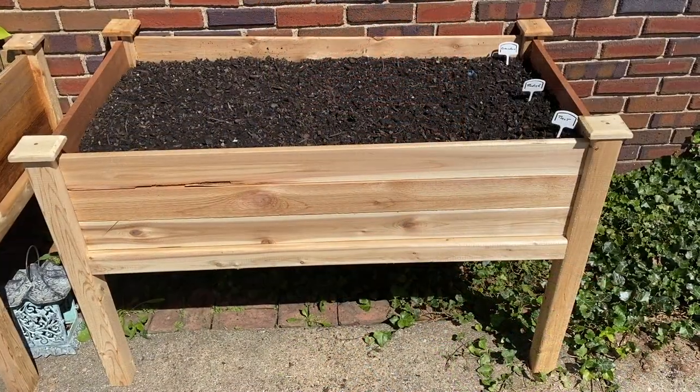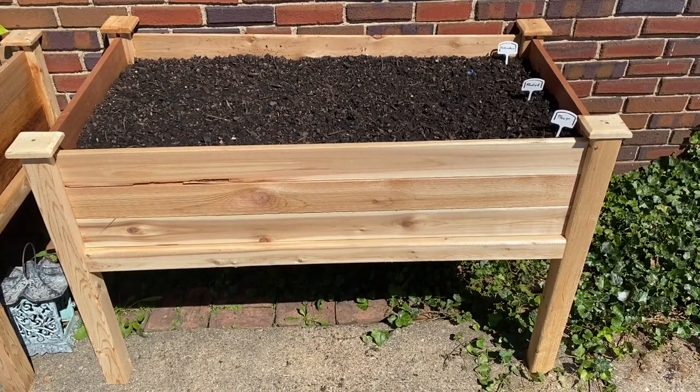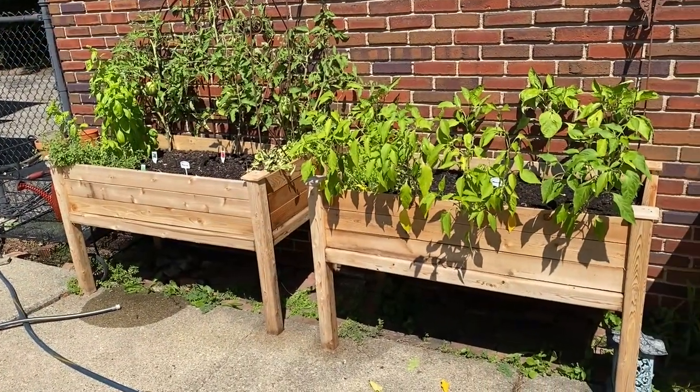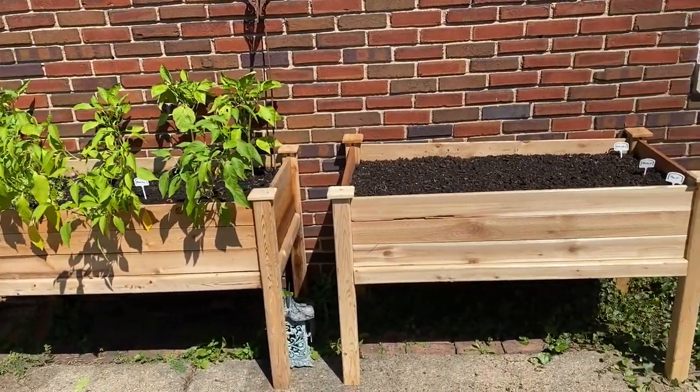Here's the new bed all put together, filled with soil and planted with beets, radishes, and cucumbers. And here's how the entire garden now looks — very happy with it. That'll wrap it up. Please like and subscribe and we'll see you again soon.